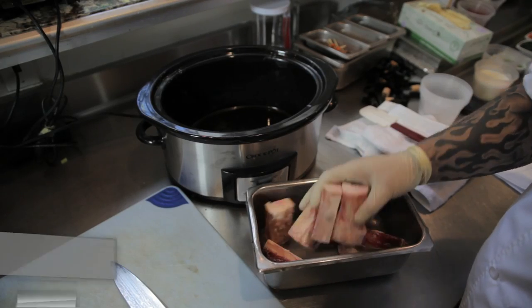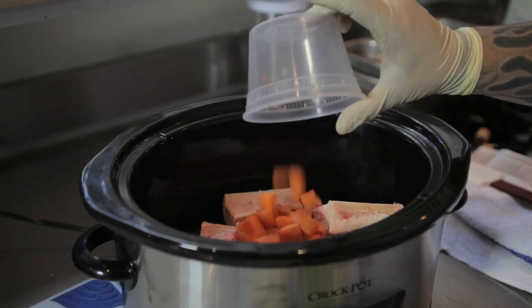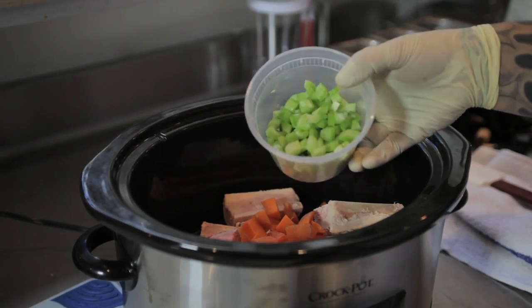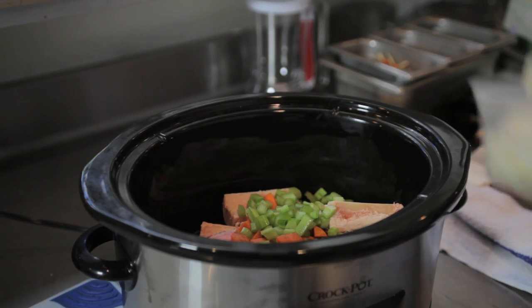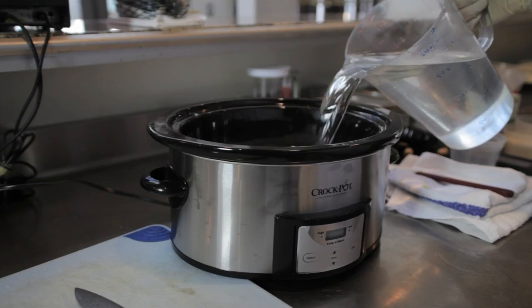First off, we're going to start by adding half a pound of veal bones to our crock pot. Next, we're going to add one cup of diced carrots, one cup of diced celery, and one cup of diced onions. Next, we're going to add three quarts of water.